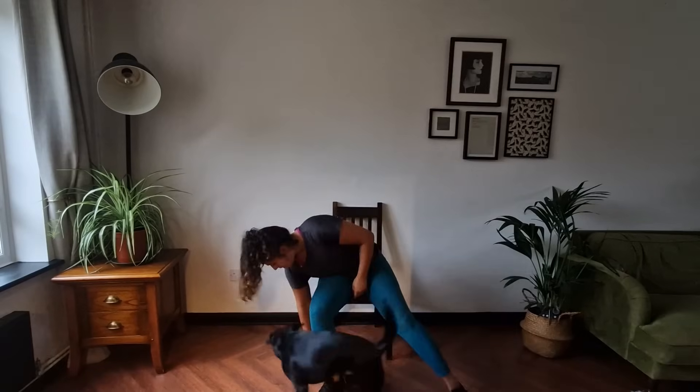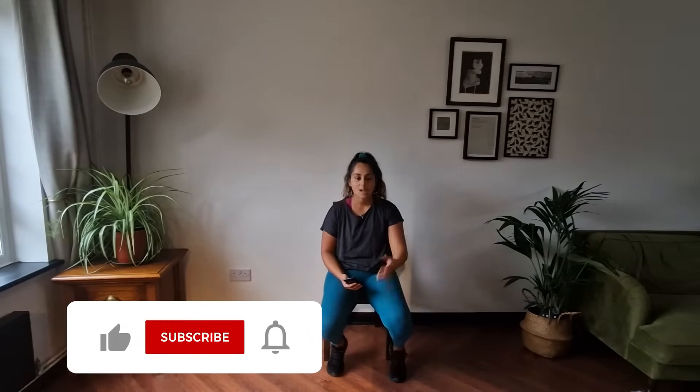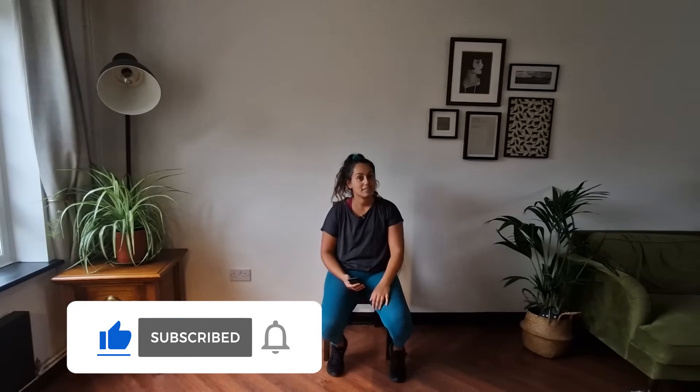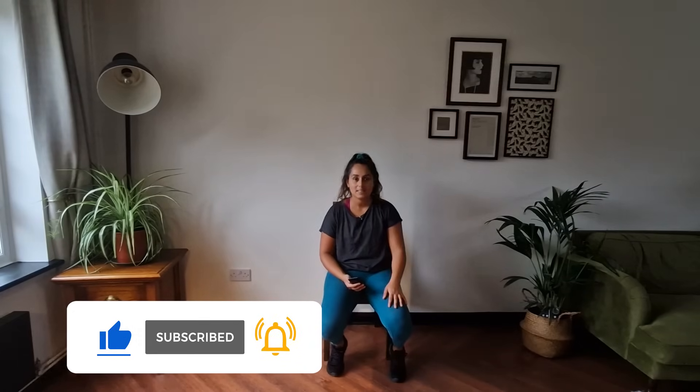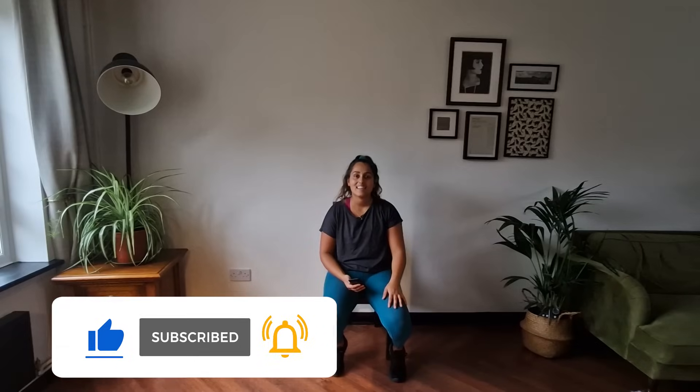Well done! Okay, fantastic. I hope you enjoyed that upbeat stretch down for people over 60 who want to do some stretching in a seat but can use both legs and arms. I hope you enjoyed it. Feel free to subscribe and request some exercise suggestions — always up for that. I really appreciate it. Thank you very much. Bye!